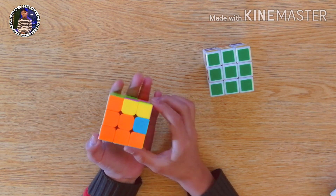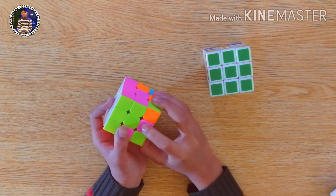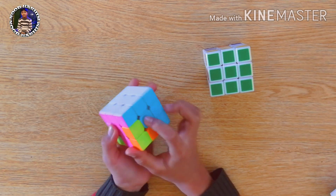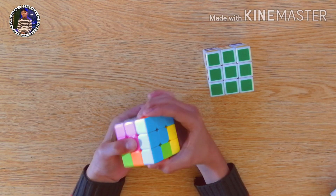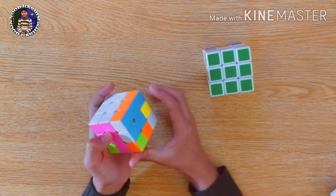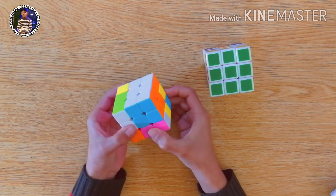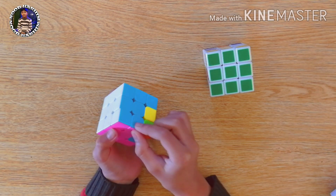Then we will choose another piece like this one. We will first attach the pink to its center like this. Then we will move one step away the blue piece from its center. Then we will bring the blue side down. We will attach the pink to its center and take the blue side up. Now we will fill the white piece using the same formula. As you can see, this is also in its original place.